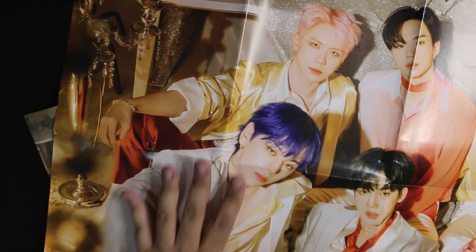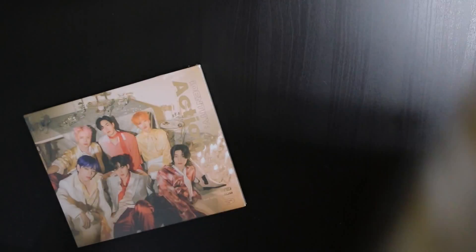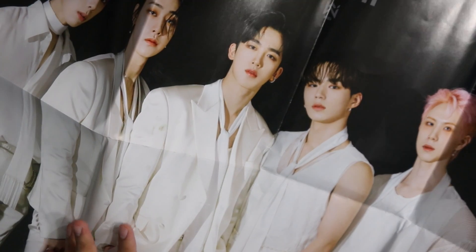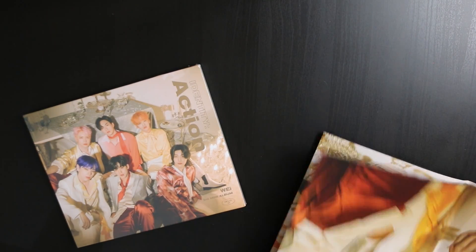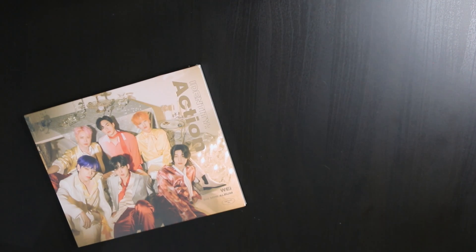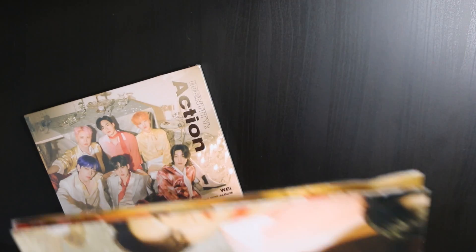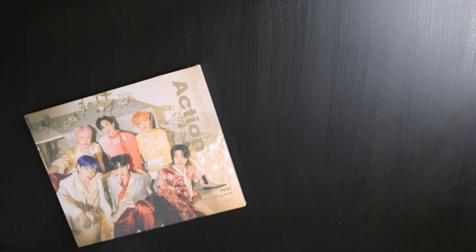The poster is basically just the cover of the album, and it is double-sided — here's the other side. It's a cute poster, and if I was a poster person I would be a little upset by this, because I don't know if you guys can see that — it's really bent up.